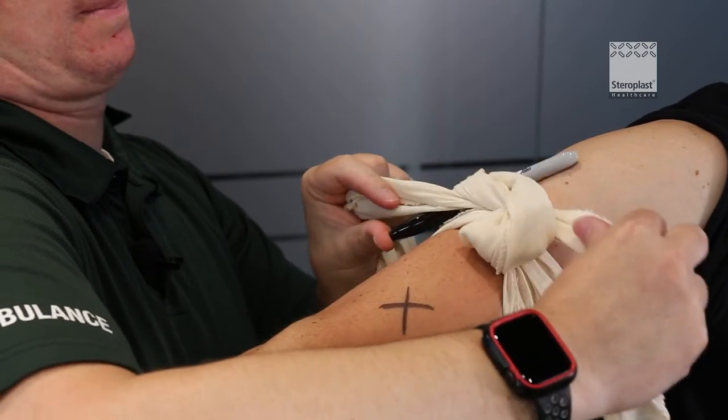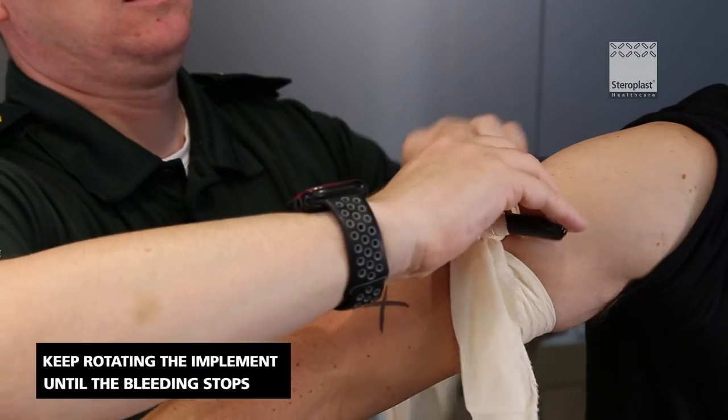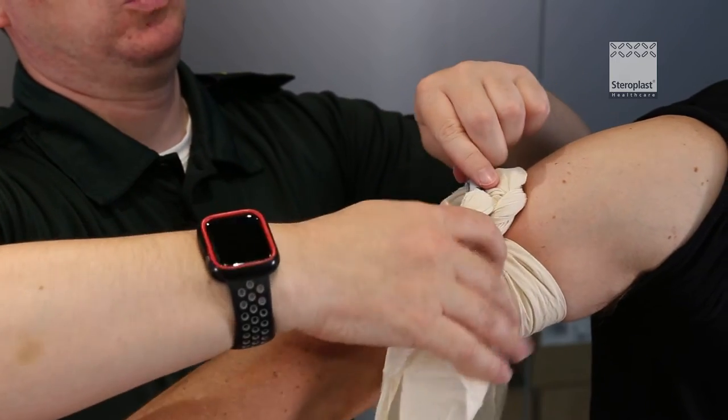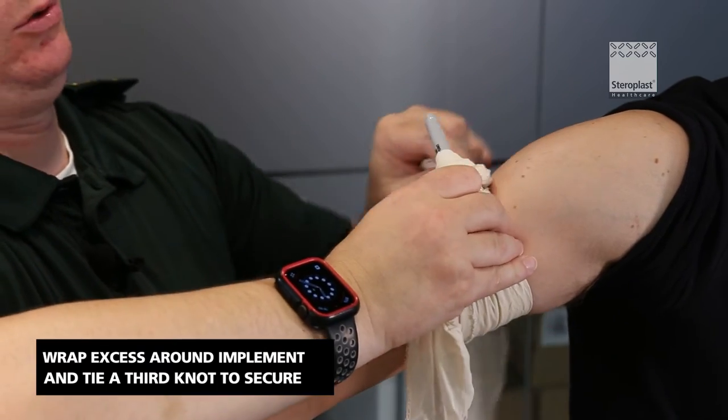Pull it tight and now twist this round to create the pressure required. Turn it as many times as needed to stop the wound bleeding. Once the wound has stopped bleeding, just a wrap or two around whatever you've used.